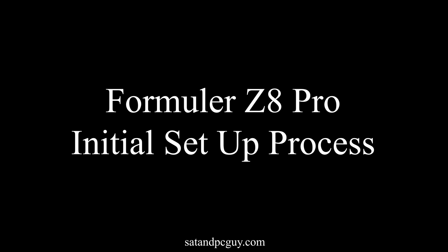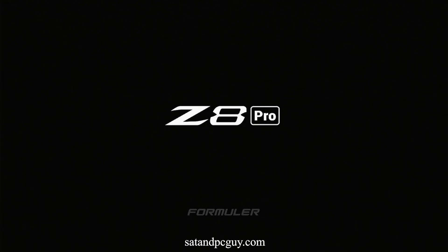Hello and welcome, hope you're having a wonderful day. Today's video will show you the initial setup process for a Formula Z8 Pro Android streaming device.